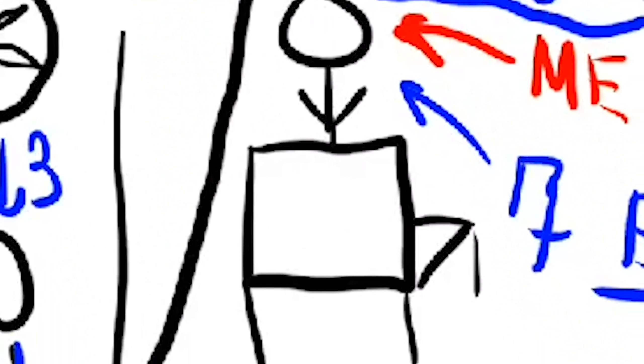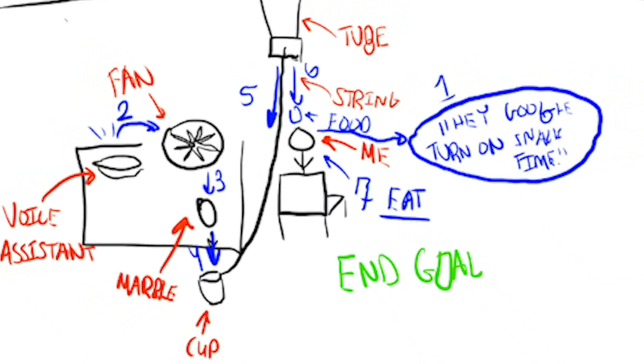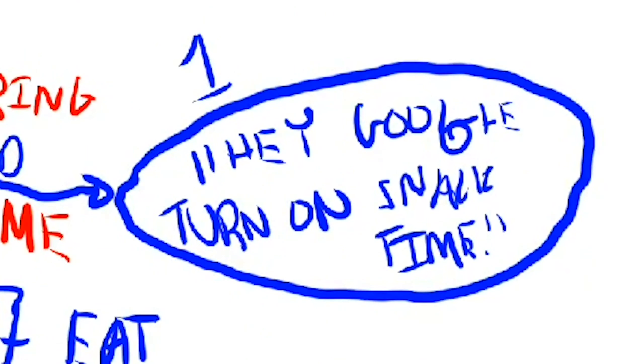Okay here's the plan. I'm gonna hook up a voice assistant to a fan. That fan is gonna blow a marble into a cup which is attached to a string which is attached to a trapdoor, and that trapdoor is closing a compartment that is above me on my ceiling. When that marble falls into that cup it will pull away the trap door, making a piece of food drop directly into my mouth. The only thing I had to do was say hey Google, turn on snack time.